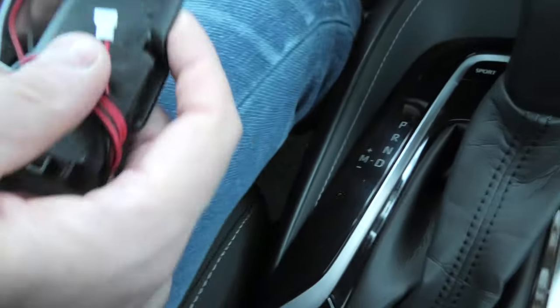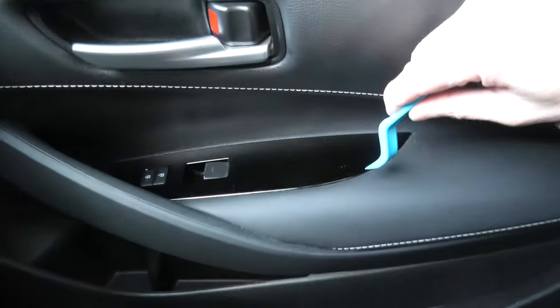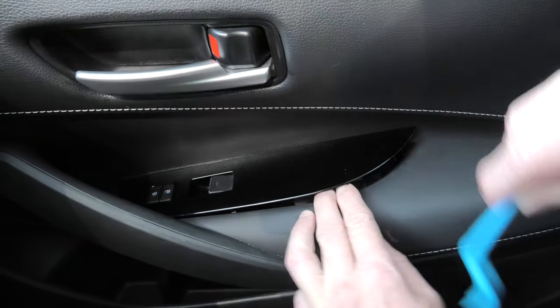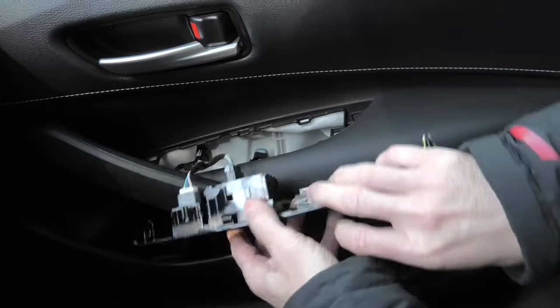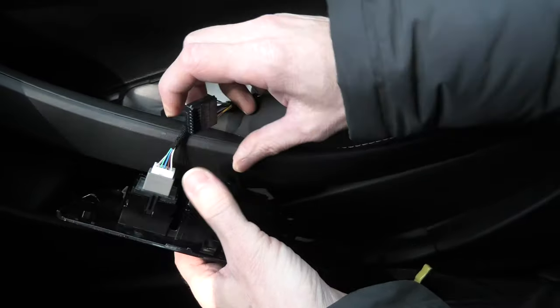This is the T-splitter — this will get power from our door switches, and this small connector will get connected to this one. First you will need to remove the passenger door panel and remove the master switch from here. As you can see, we just need to use the trim removal tool to pry it open, and then you can disconnect this connector.